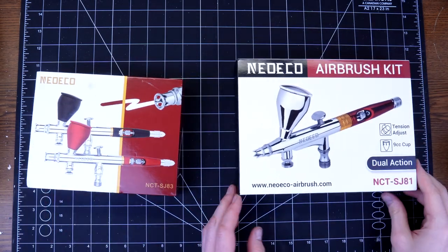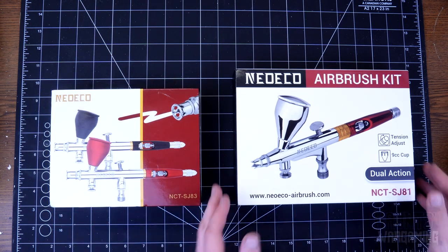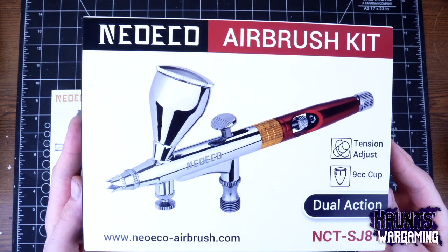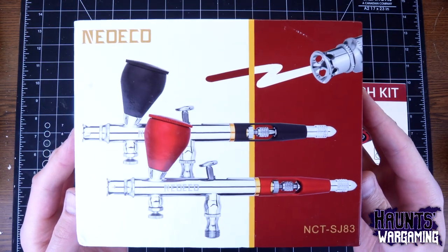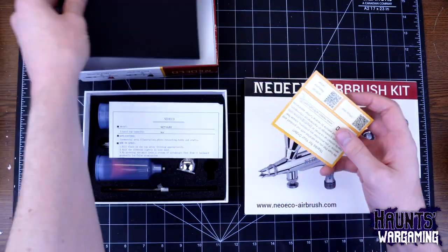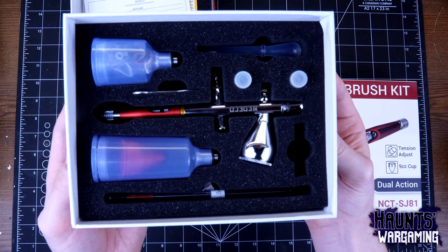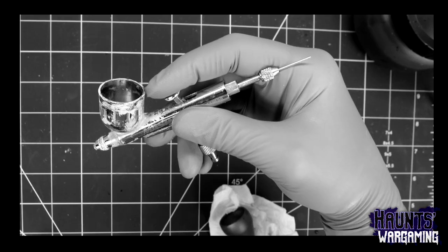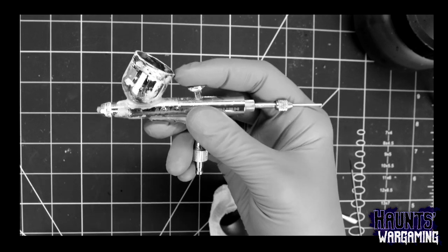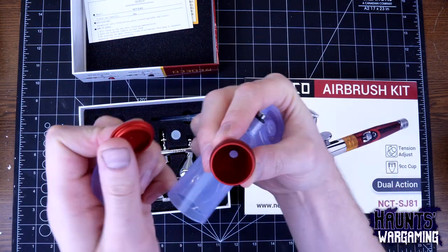I was approached by a company called Neo Eco to do an airbrush review. They sent me two entry-level gravity feed airbrushes to try out: the NCT SJ-83 and SJ-81. I agreed to do an unbiased review along with a tutorial and unboxing. I'm not exactly an airbrushing expert — I've had the same cheap master airbrush for eight years, primarily used for top coats and occasional priming.